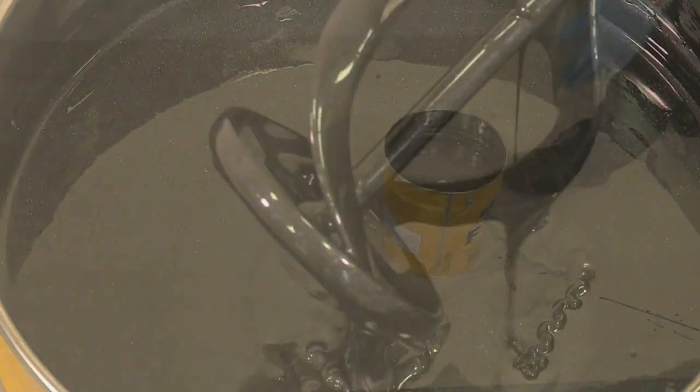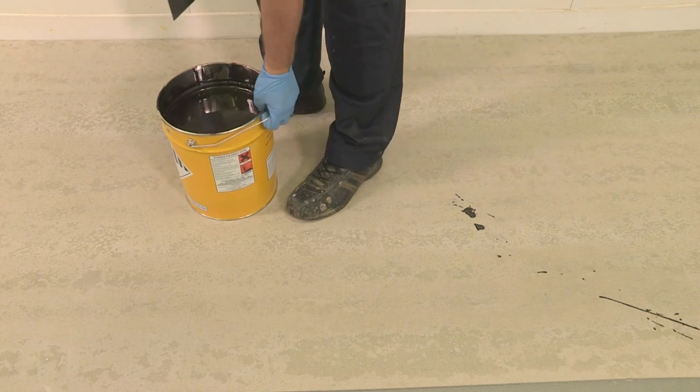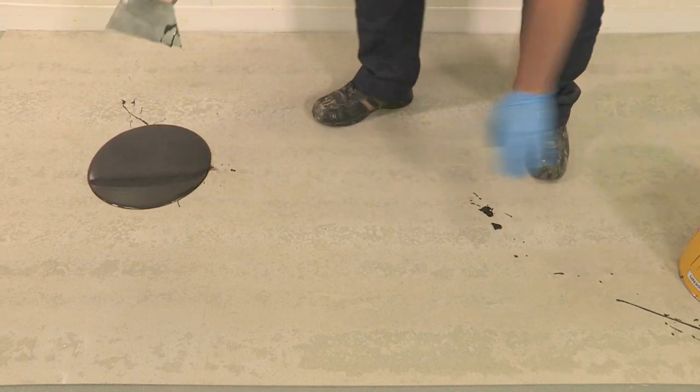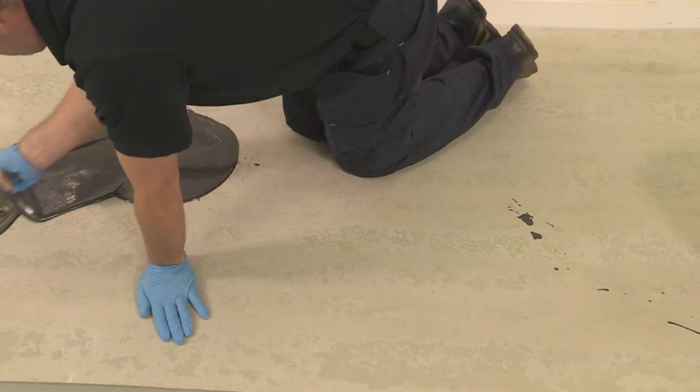Stopgap F77 hardens by chemical reaction. It is important that once mixed, the membrane is applied immediately to the subfloor. Pour the mixed product onto the floor and spread the material using a 1.5mm by 5mm or A2 trowel.